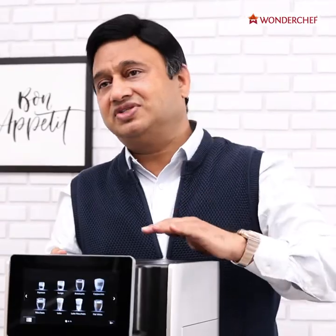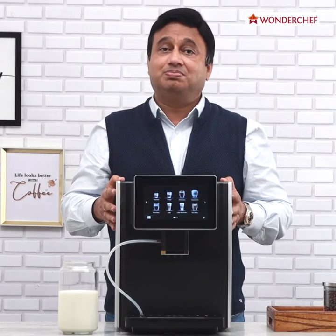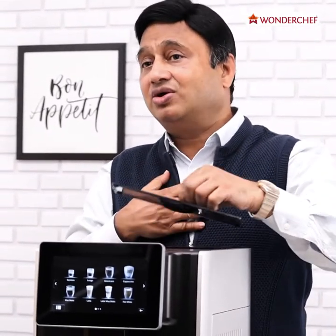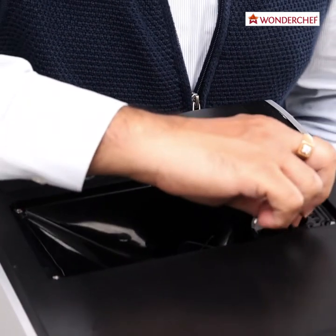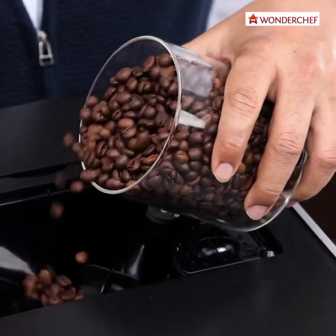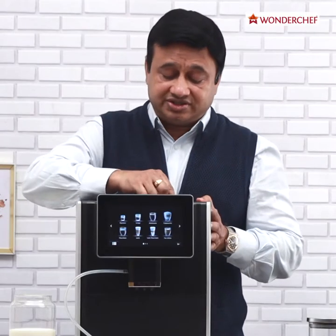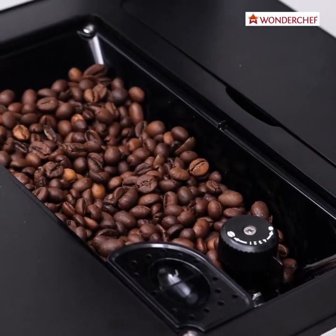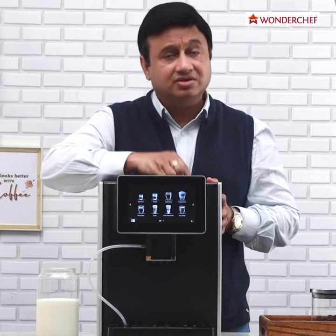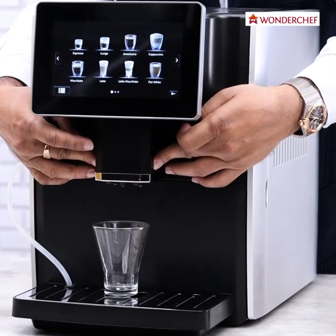Let us first fill the water. Now we have a choice whether to work with beans or coffee powder — it can take both. I always prefer fresh beans, but if we are using powder we put it here in this slot. We can also adjust the grind of the powder here. One means a slightly coarse grind and four means a much finer grind. Even the height of the spout is adjustable so the coffee does not splatter.